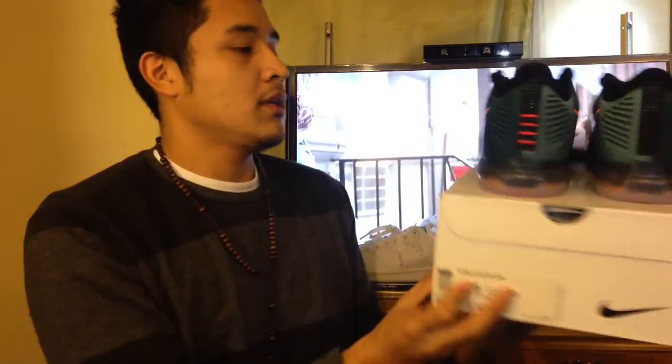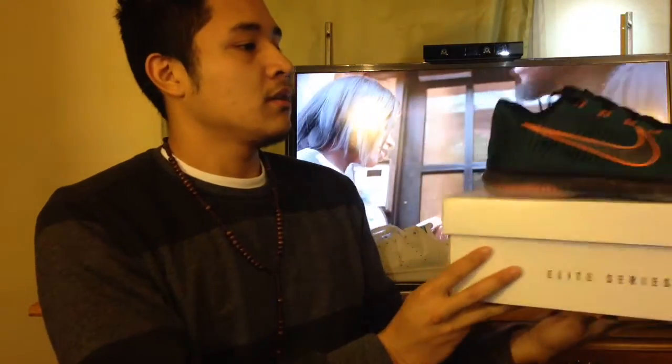What is going on people of YouTube, I'm back once again with another video. This time for a sneaker review. The pair of sneakers being featured today will be the Nike Kobe 10 Elite Low in the Drill Sergeant colorway. That's a lot to say, but nevertheless let's get into it.